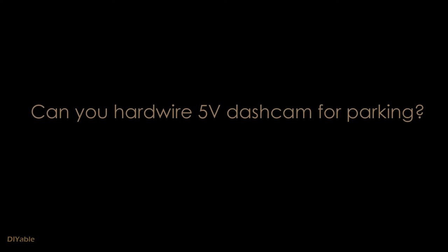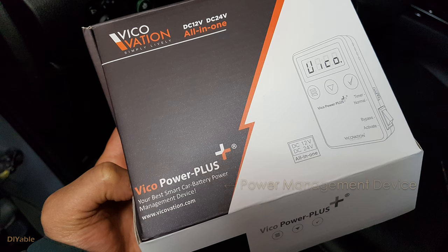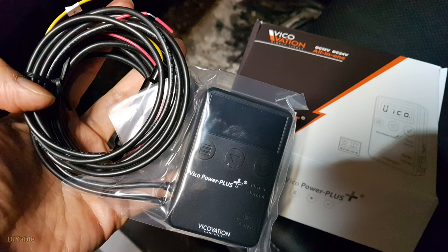The next question is: can I hardwire the 5 volt dash cam for parking? The answer is yes, but you do need a power management protection system to prevent your battery from discharging. Otherwise you won't be able to start your car again.